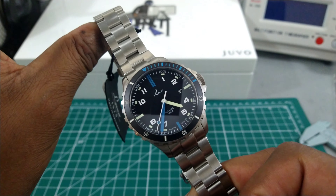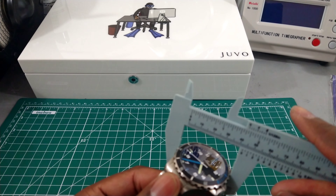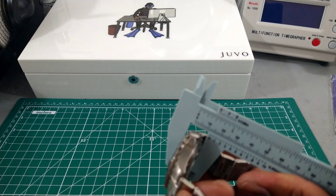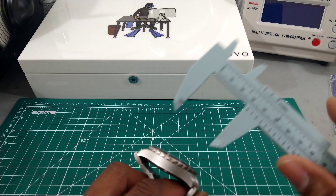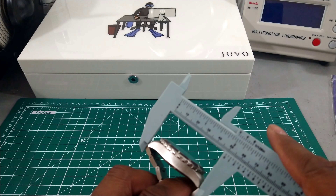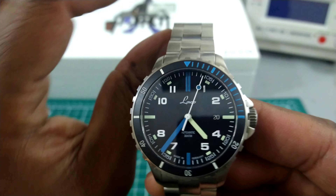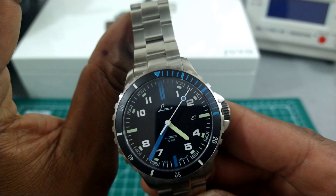Let's do some measurements on this real quick. You've got a 42 millimeter case, a double domed sapphire crystal, and this is about 13 millimeters tall. The lug-to-lug is under 50 — just about 49. This watch is super cool, really tool-like with everything on there.